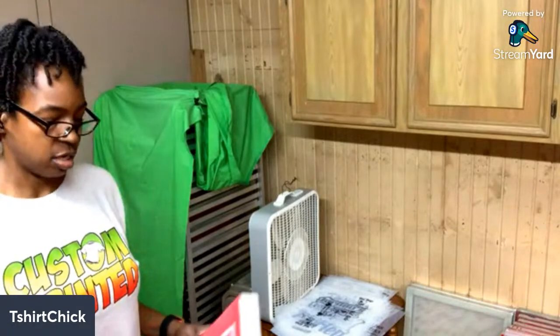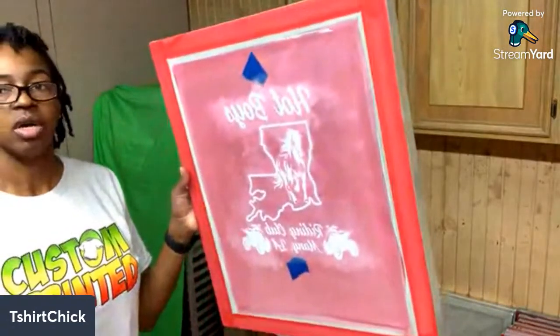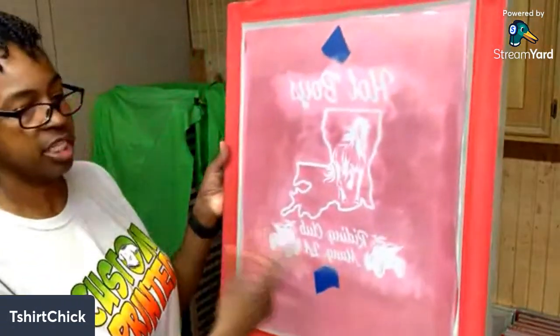I do have a video showing all the steps, but since I already coated the screens I'm going to go ahead and just show y'all how to burn an image in the screen. Y'all can go back and check out the live I did yesterday to see how everything works. Once you get the screen burned, starting from after what I'm about to do, the next step is you can go ahead and print your shirts.